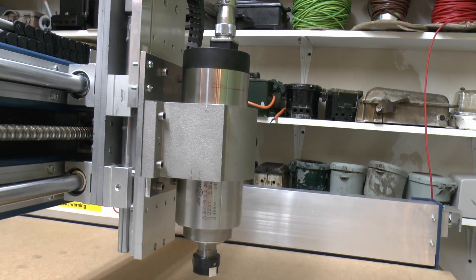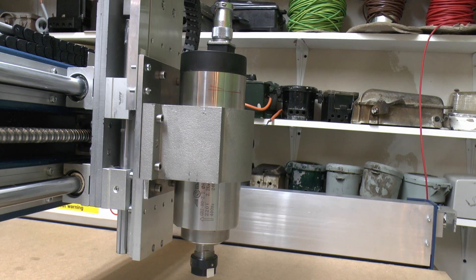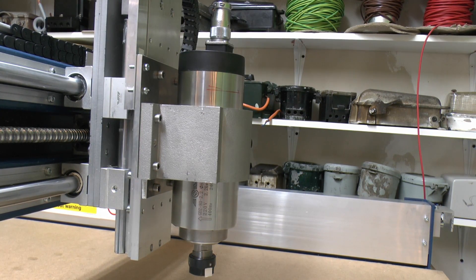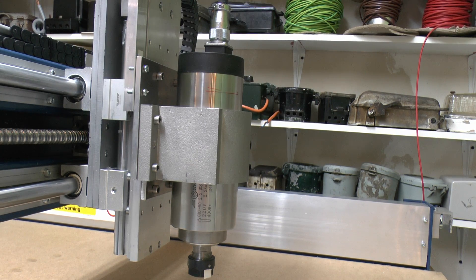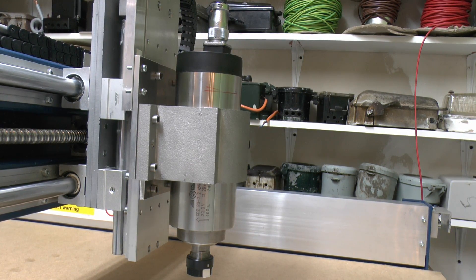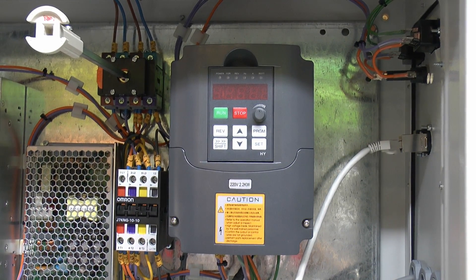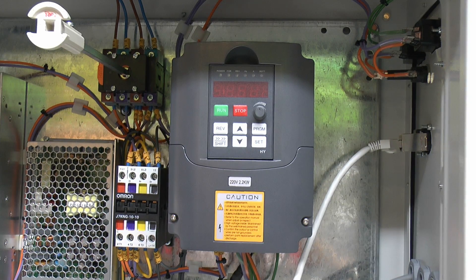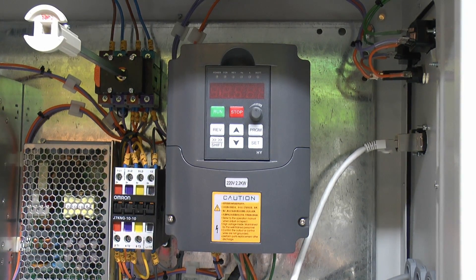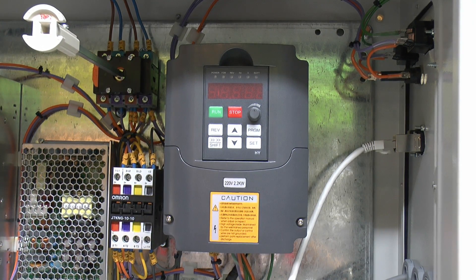Then we have the spindle - this is a 2.2kW air-cooled spindle with an ER20 collet mounting nut on the bottom. It came with the mounting clamp and additionally the inverter driver, which is also a 2.2kW model. The total price for all of that was £305, and that included delivery. It was actually from Europe, but the seller was a Chinese one delivering stock from a European warehouse.